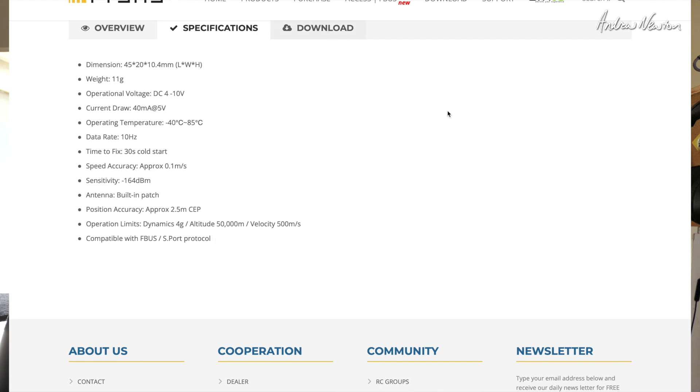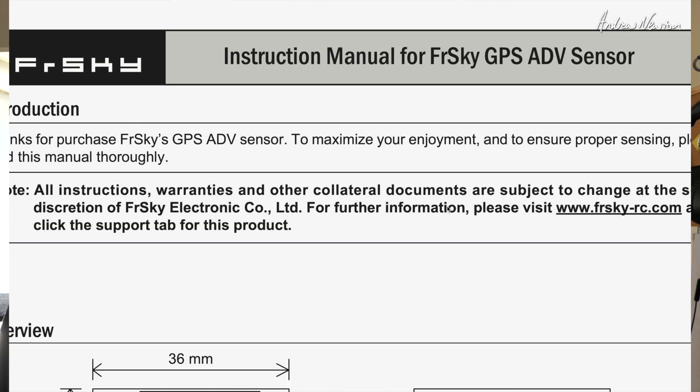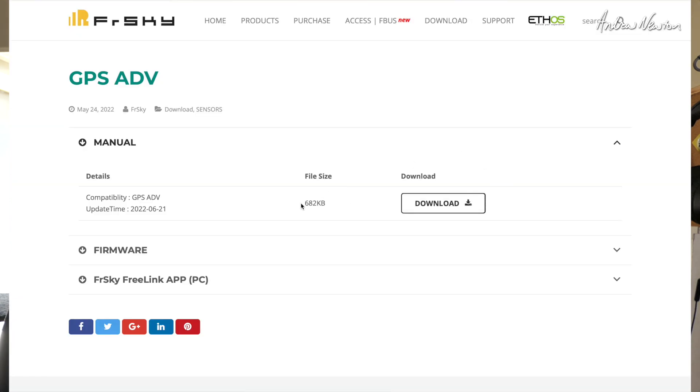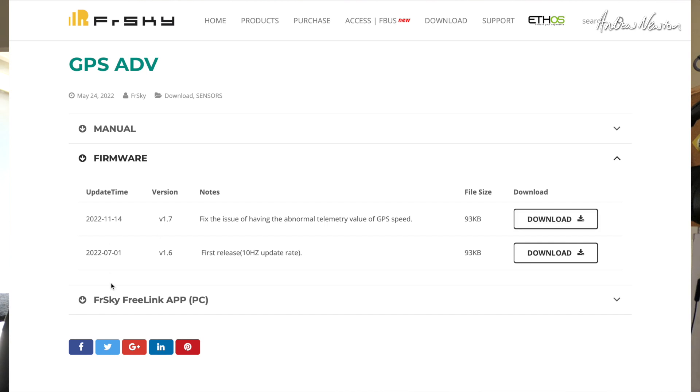The downloads page — you should always have a look at the downloads page. There's the manual with a bit more information in there, and firmware. You can update to the latest firmware if you need to.